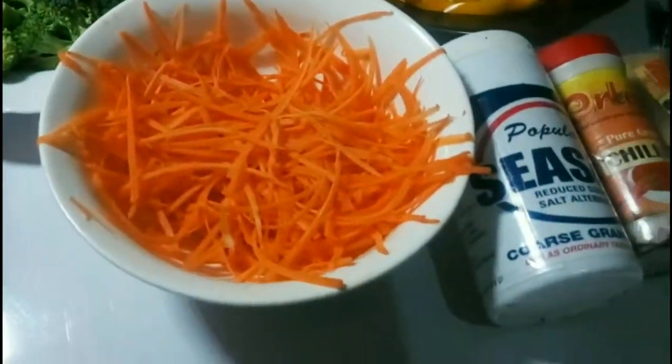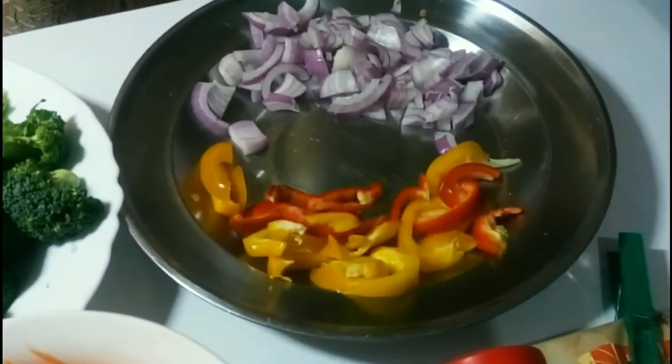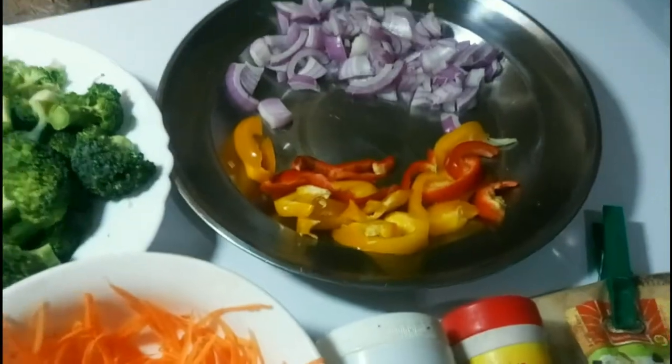Ingredients are broccoli, shredded carrots, salt, chili, garlic powder, onion and bell peppers.